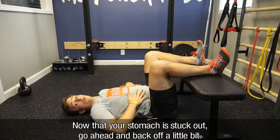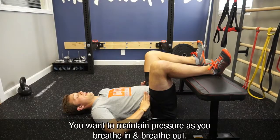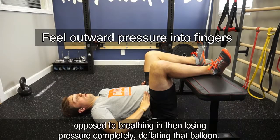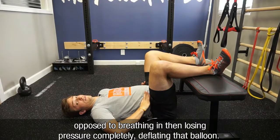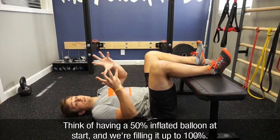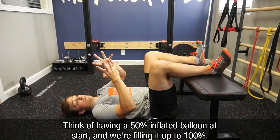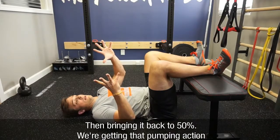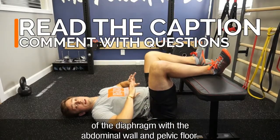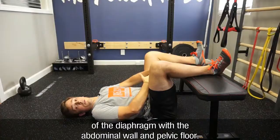Now that you have your stomach stuck out, go ahead and back off a little bit. You want to maintain pressure as you breathe in and breathe out, as opposed to breathing in and losing pressure — completely deflating that balloon. Think of it as having a 50% inflated balloon at the start: we fill it up to 100% on the inhale, then bring it back to 50% on the exhale, getting that pumping action of the diaphragm with the abdominal wall and pelvic floor.